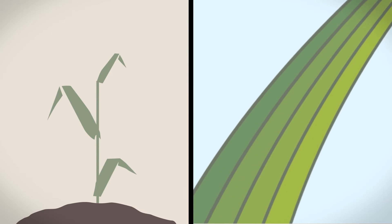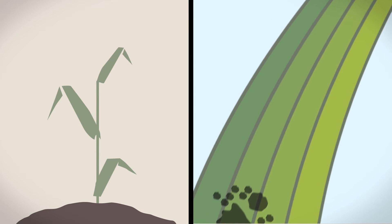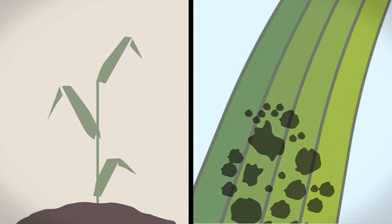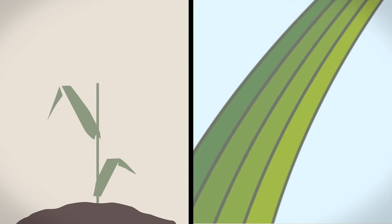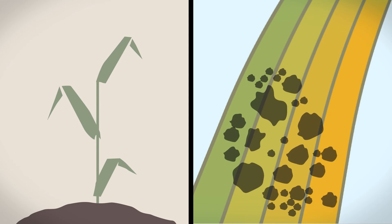Spray too early with leaf 3 only partially emerged and your T1 spray will only protect part of the leaf, leaving the rest of the leaf open to infection. Spray too late and the disease will already be in a latent state and the protectant qualities of the spray will no longer be as effective.